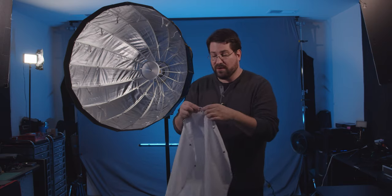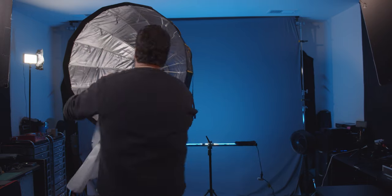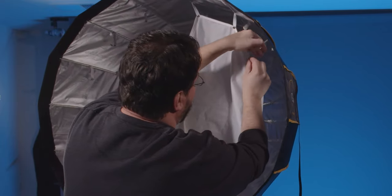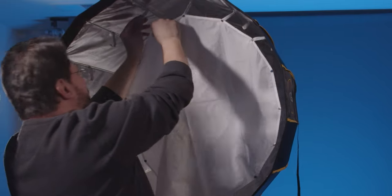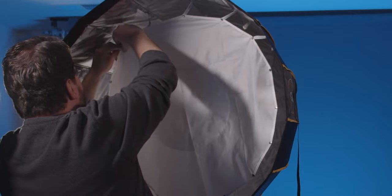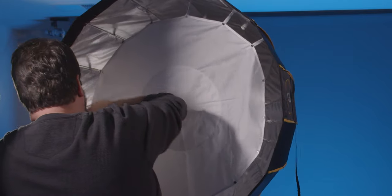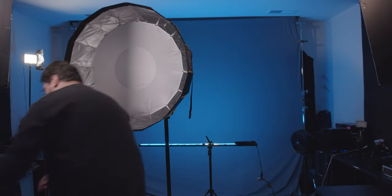Here we have the softbox on the stand, looking really nice. Now let's put on the inner diffusion. One thing to note: you want the flat, smooth side facing out and the snaps facing in. Start at the top and work your way around — do a few up top, then go to the other side, and continue around making sure you're not skipping any snaps.